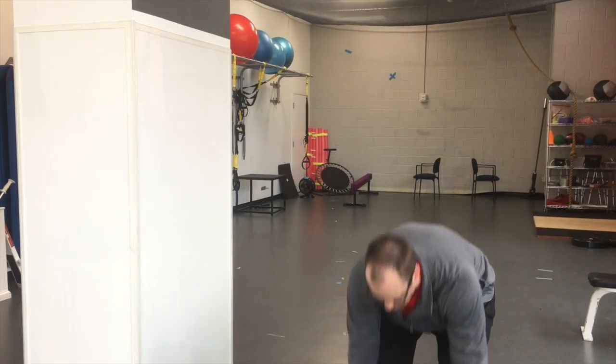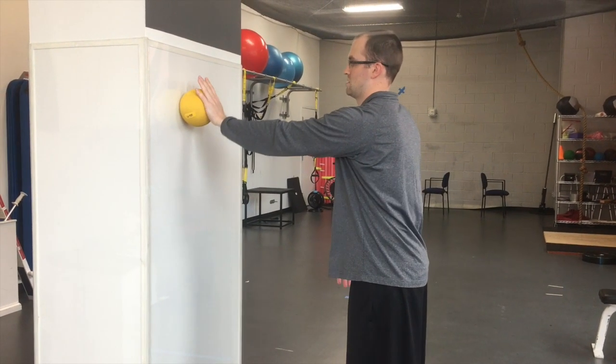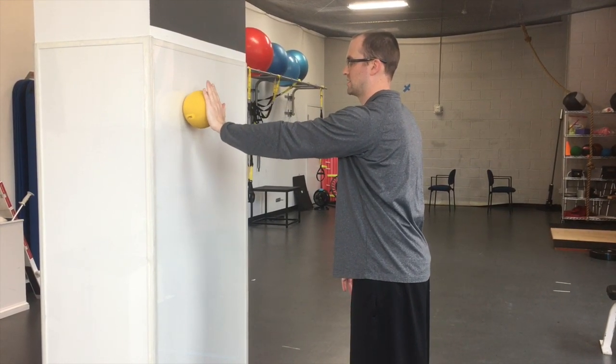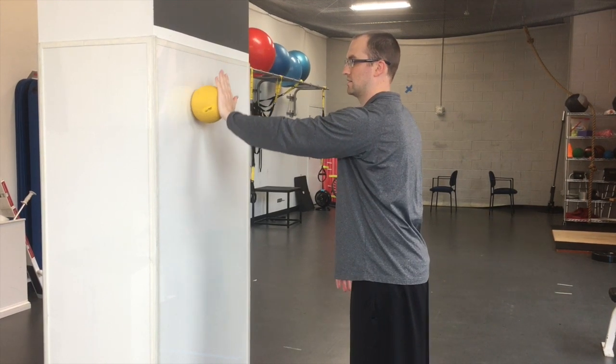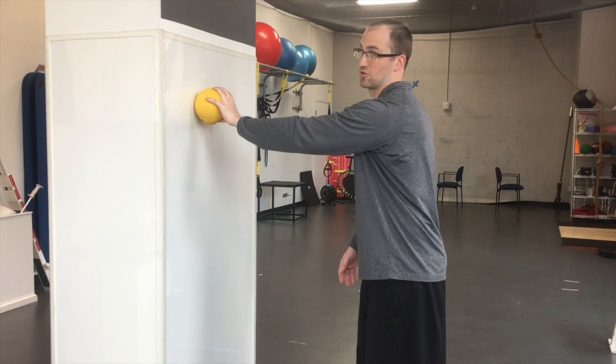So this is a weightless ball here. As a progression, you can go into a medicine ball — same patterns, same thing. It's just going to add a little bit of difficulty: the up and down, side to side, and the circles each way.